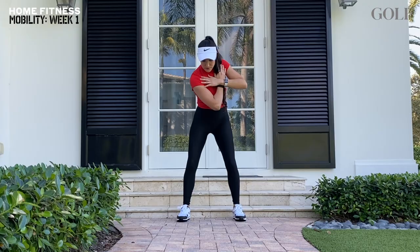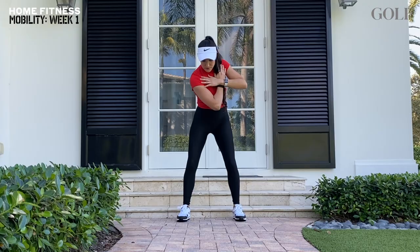Stay tuned for week number 2's exercises coming next week here on golf.com.